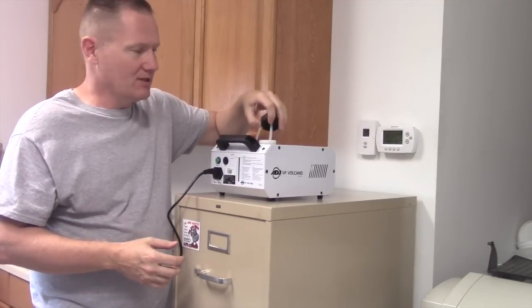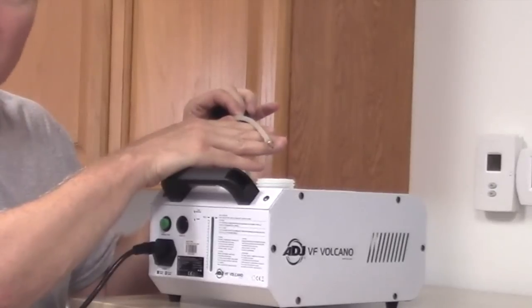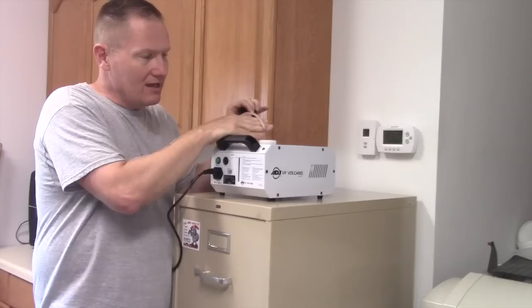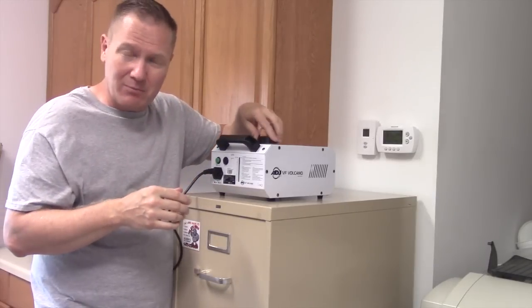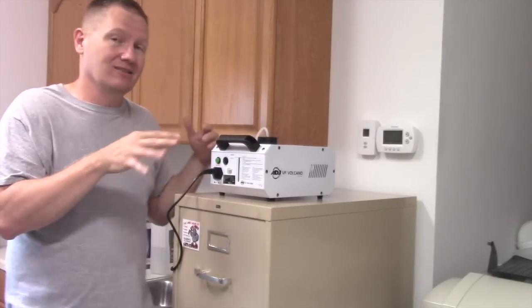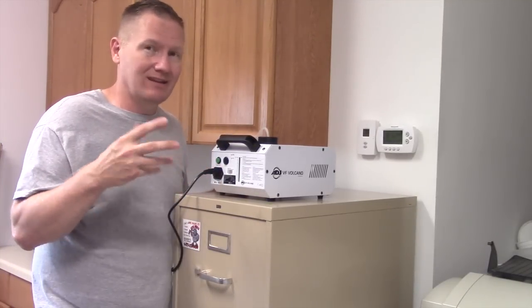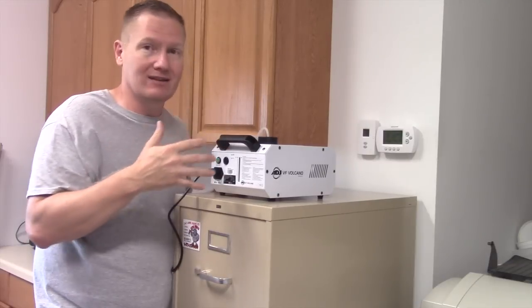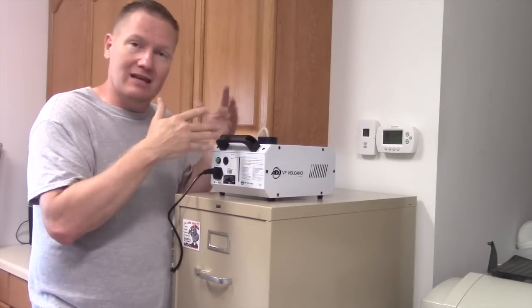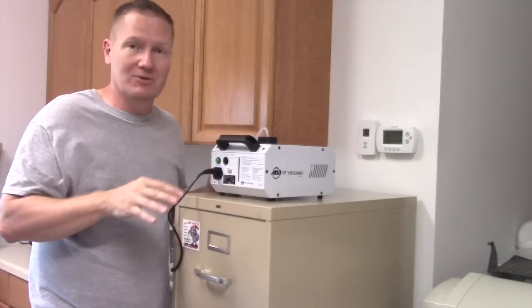One thing I really like about this unit is on the end of the hose — if you take a look at that, you can see this little guy. I think it's maybe a brass filter or screen. I've seen some foggers where they've got just a little piece of plastic with a screen door size mesh, and that mesh can let contaminants into the pump that you don't want in there. In the VF Volcano, they've got a nice little metal screen that's going to keep out most of the contaminants.